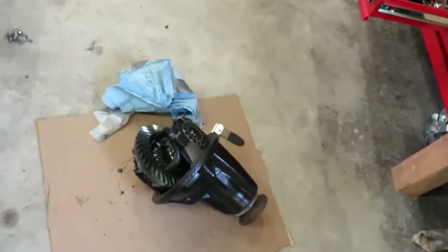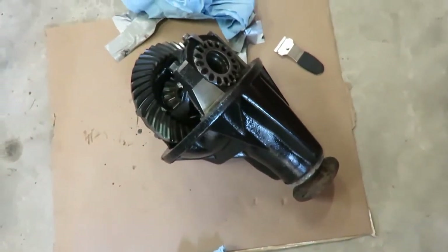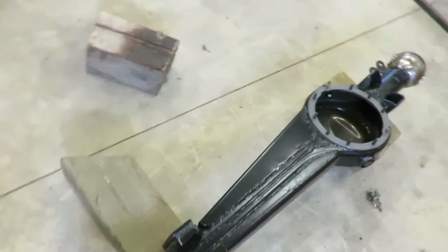The day has come. We're going to throw this front axle back together. I finally got all my parts — got the FJ80 high pinion third member. So I'm going to get going on this and see if we can't get this thing back together.